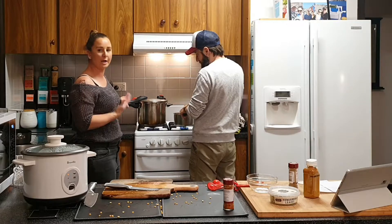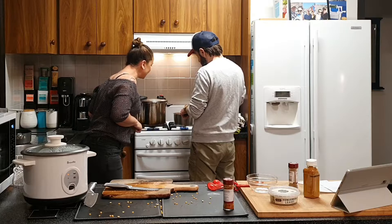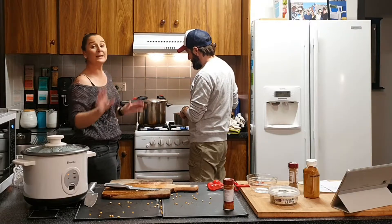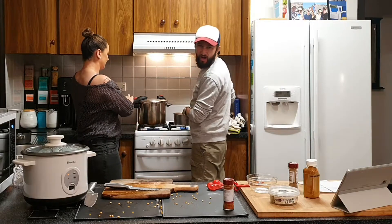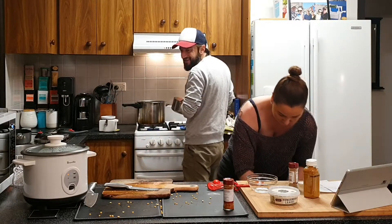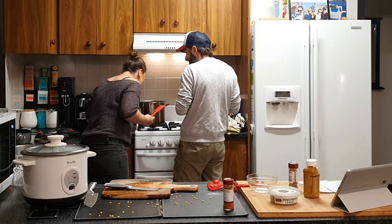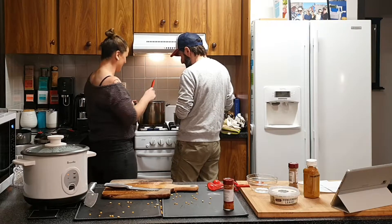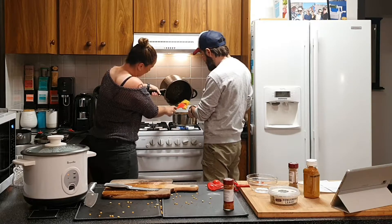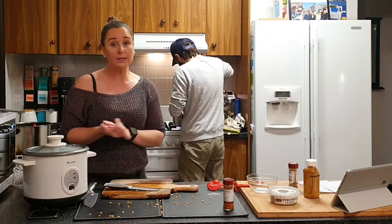I can't open the pressure cooker while it's at pressure — that's why I love this one. The pin has gone down now, which means it's safe to open. Oh my god, the lentils look amazing! Look at that — lentils going into the sauce. It's all vegan and vegetarian, so it's for everybody.